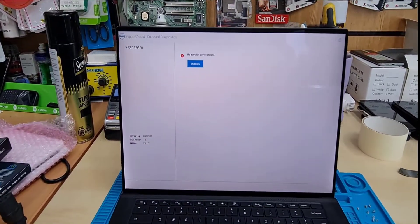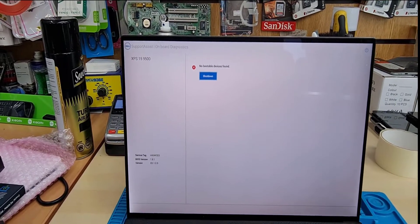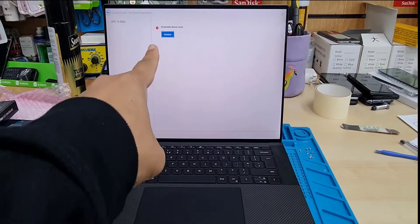Hello everyone. As you can see, this is a Dell XPS 15 9500. It says no bootable device found.